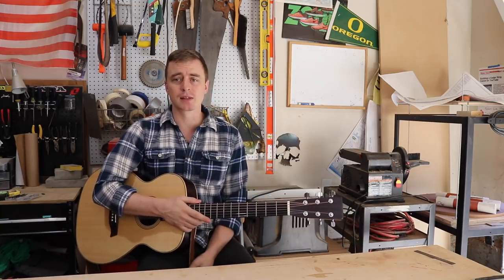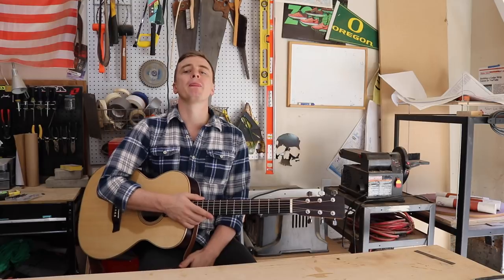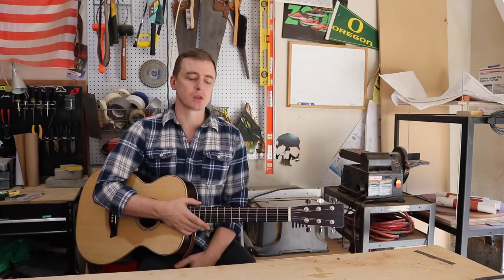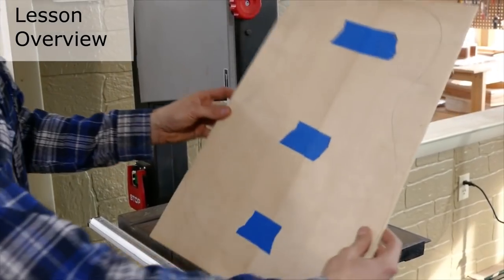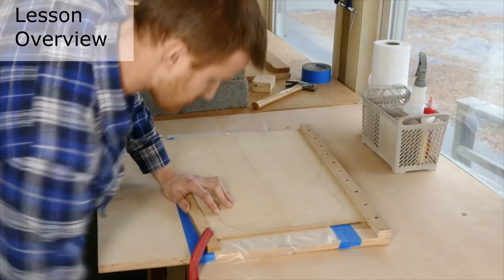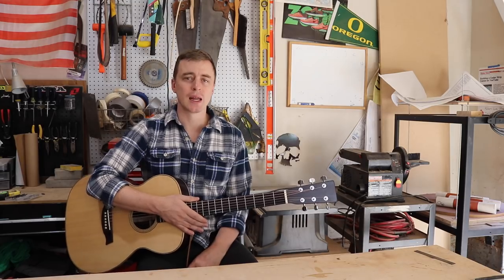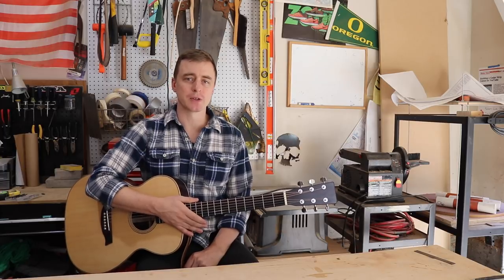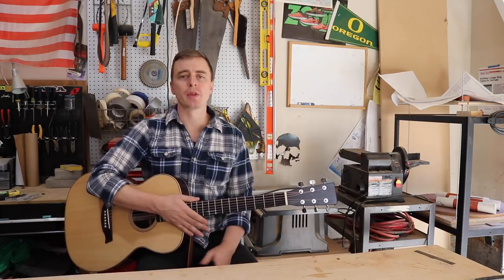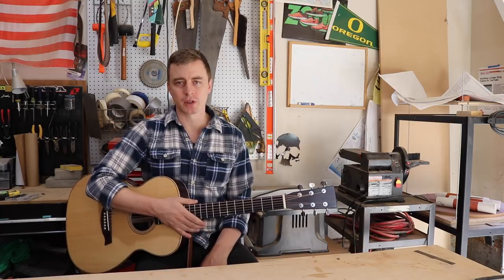I'm putting a couple links to some other YouTuber luthiers in my video description. The best videos that I used the most when I was learning how to build this guitar were made by Eric Schaefer Guitars. Eric really knows his stuff and he's actually really responsive on social media. If you're serious about guitar building, I definitely recommend watching all of his videos. For the rest of this video, I'm going to go through some of the basic things you're probably going to want to know if you're thinking about building your first guitar.